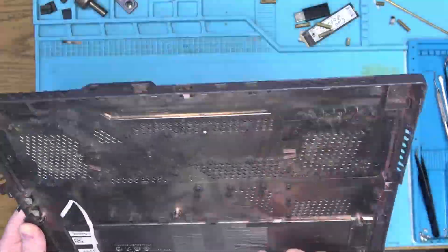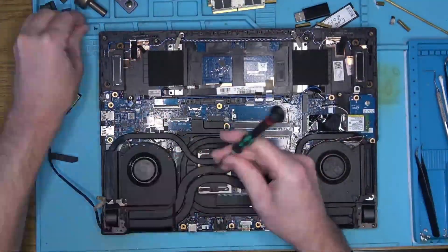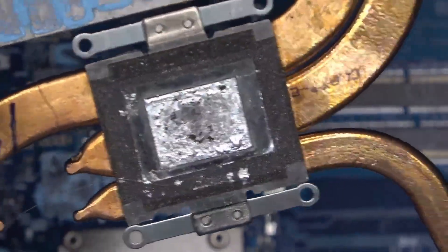No sign of liquid spill on the back cover, which is good. The bad is that we have liquid metal used on the CPU, which is often the number one killer of any laptop.